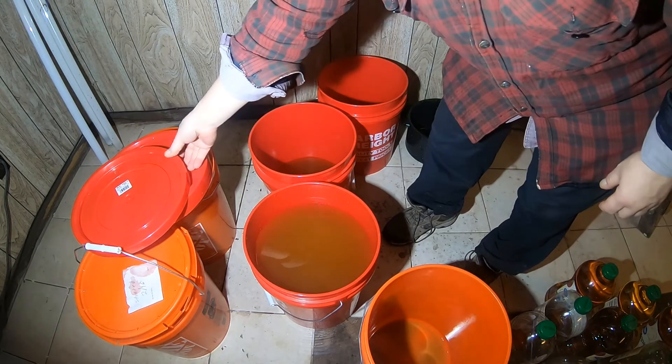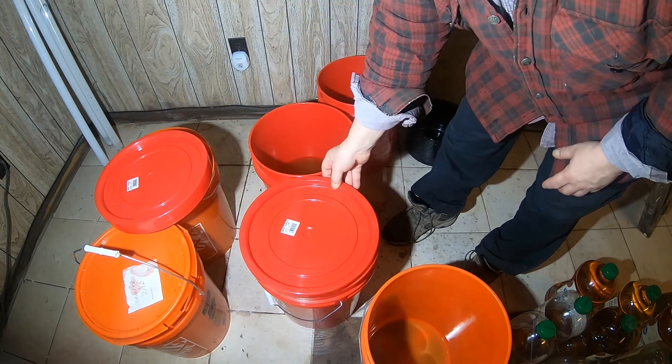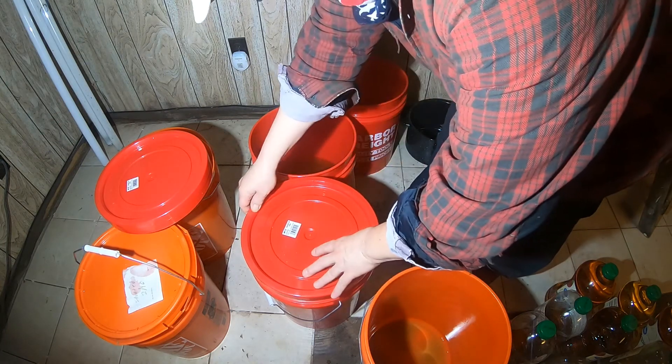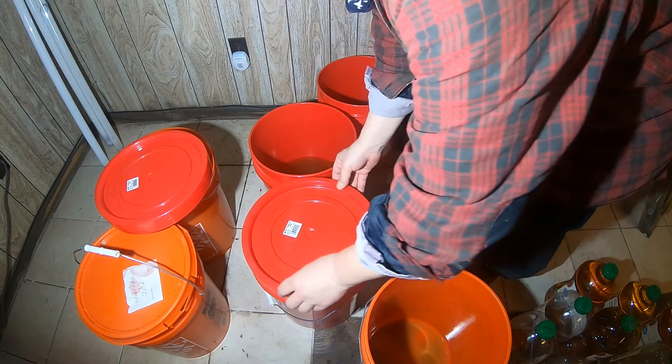I'm just going to leave this set for about a week with just the lid on there, not clamped down tight.